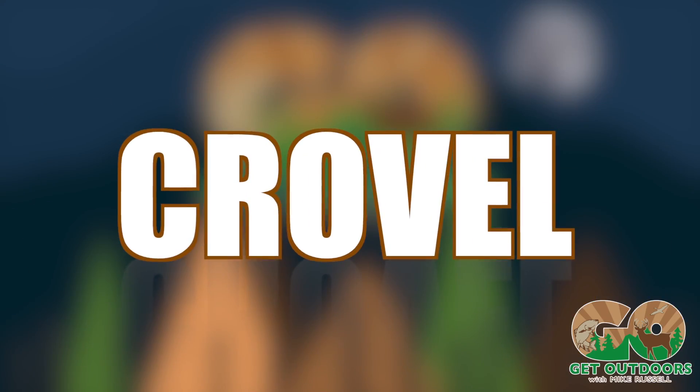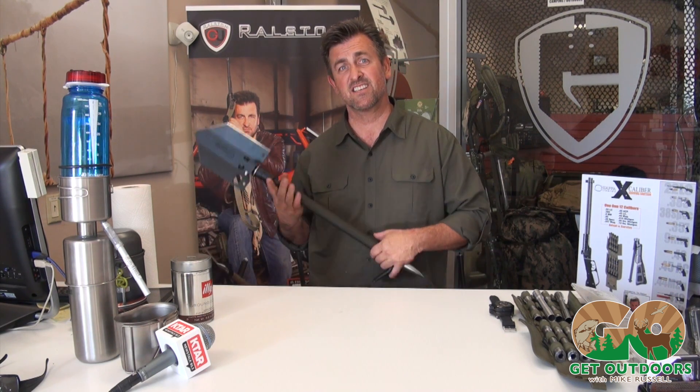Hi everybody, Tim Rolson here at Gear Up, and we are here to show you the tool. It's not e-tool because that's what everyone else has. We have the tool. It's called Crowval. Half crowbar, half shovel, all business. This is it.